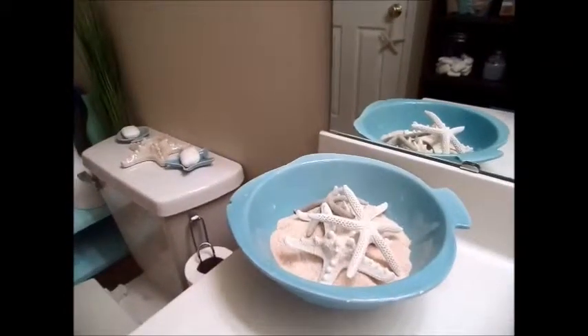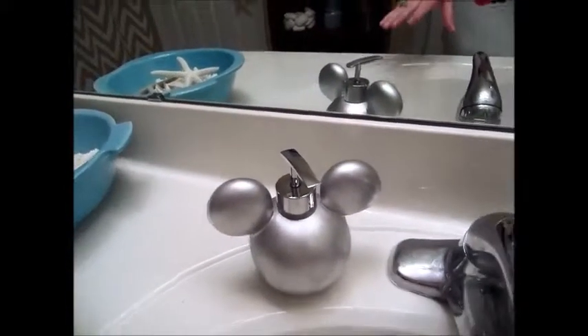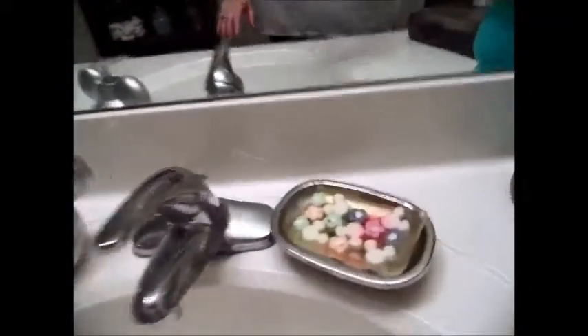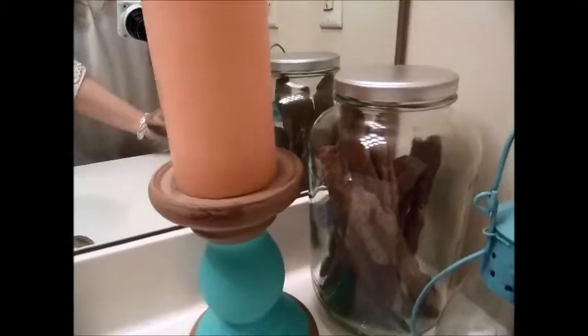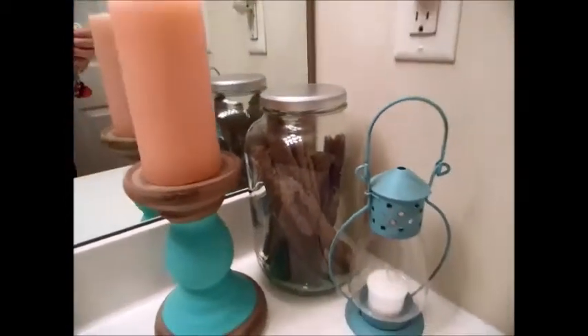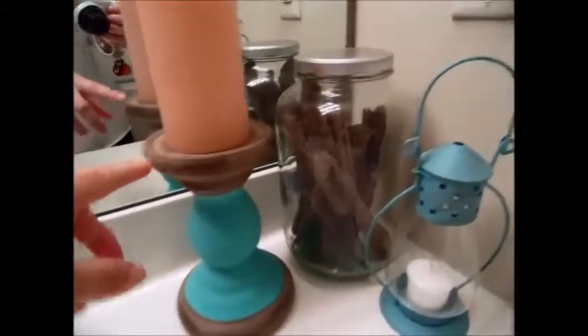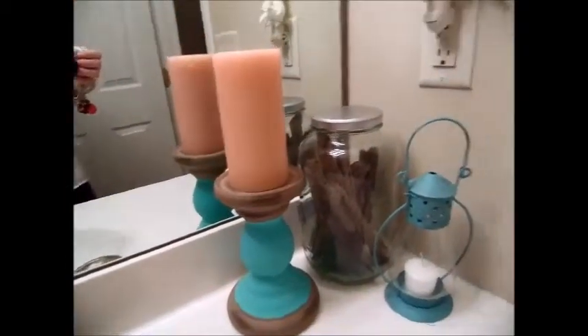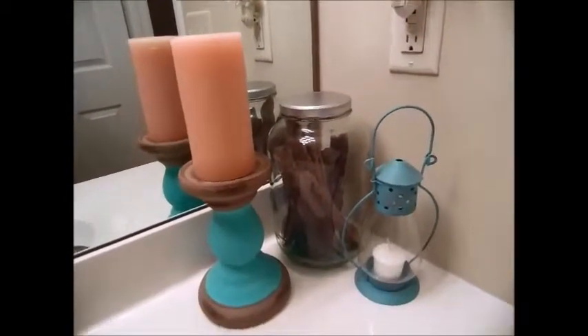Coming over to the sink, nothing's really changed in here — still my fish dish with sand and starfish. Here is the Mickey soap pump that I spray painted silver. It was originally black. And then my current soap dish with my soap from Basin at Downtown Disney. This new item I painted — it was actually pink, and I just painted the pink part blue. It was something sitting in my basement waiting for the yard sale pile, and I decided to repurpose it instead.